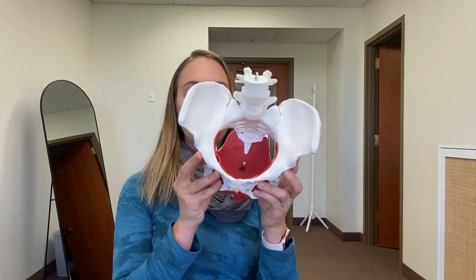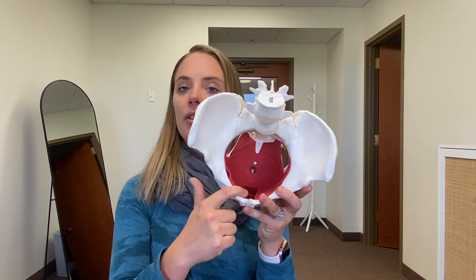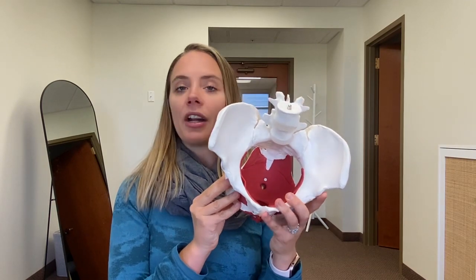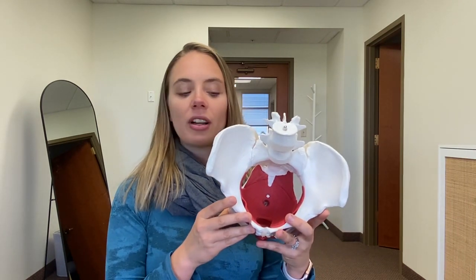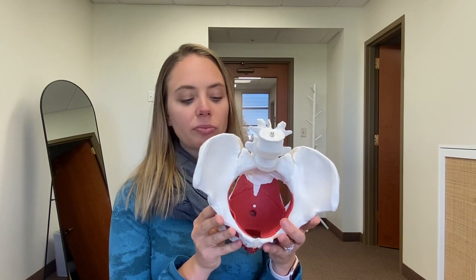If we remove all of those pelvic organs, you'll see a deeper layer of pelvic floor muscle that sits also like a hammock from the pubic bone in the front all the way to the tailbone in the back. These deeper layers of muscles can contract and relax in order to support our pelvic organs, support bowel, bladder, and sexual function, and provide stability for the bones and joints of the pelvis. These different muscles are broken up into various names, but to keep it simple, the deeper muscle is typically referred to as the levator ani muscle group.